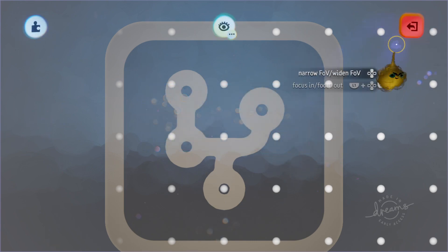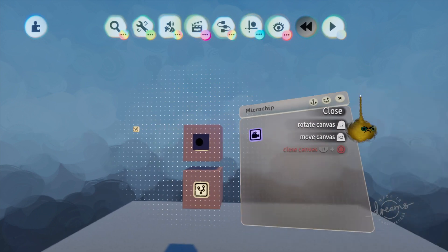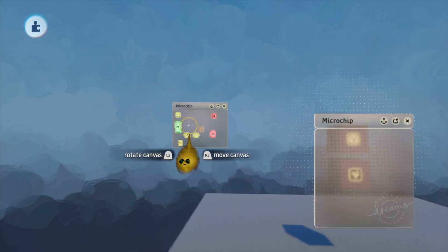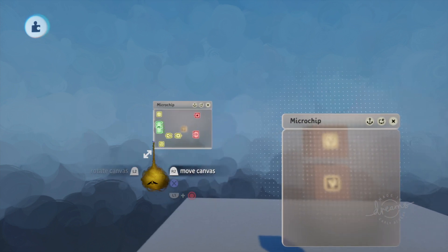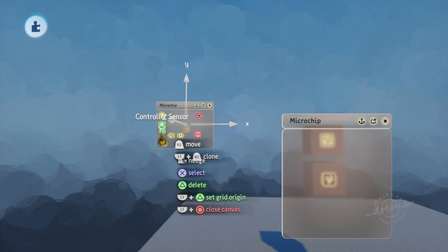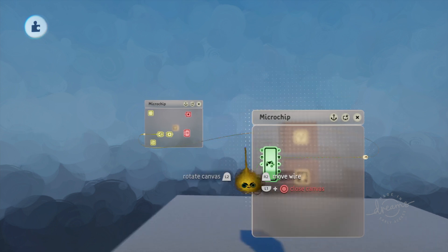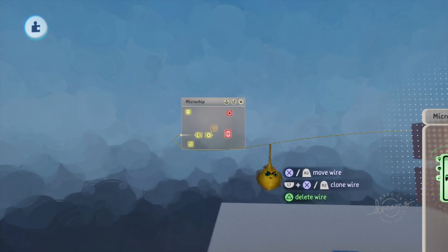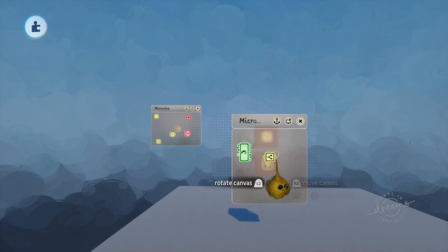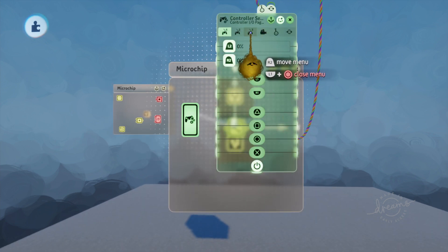We'll get rid of that sculpt later on. Exit that out, open this up with L1 X. I already got the microchips ready and I'm just going to transfer them. What you're going to need is a controller sensor — and we don't want to connect that yet. Then you're going to need a splitter, so get yourself a splitter and L1 square will open it up.